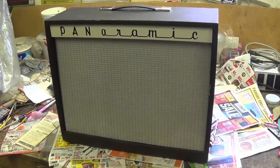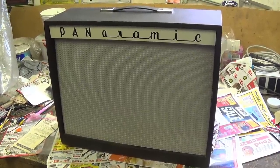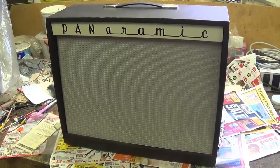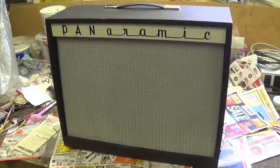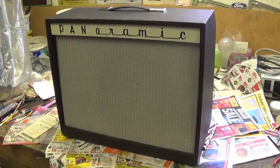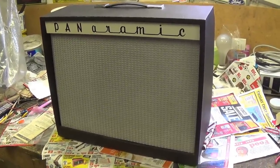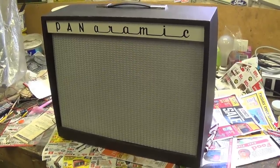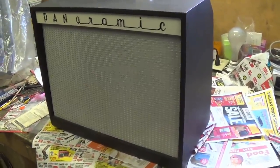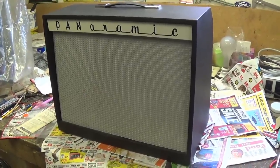Greetings and welcome to today's video featuring the Panoramic Model 1210 amp. It was made by Magnatone and is virtually identical to their Model 250. It features true vibrato, and it's the first amp I've ever owned with Magnatone true vibrato. This should be a very interesting experience. It was made from 1961 to 1963 and is extremely high quality throughout. I used Patreon and PayPal contributions to buy this on eBay so we would have an interesting subject for a video, and as you will see, it was money well spent because this is absolutely mint. Let's go all over the outside and then take it apart and see what makes it tick.